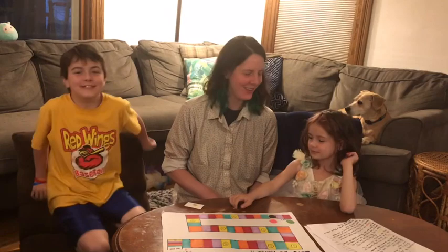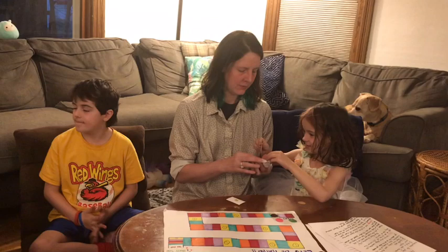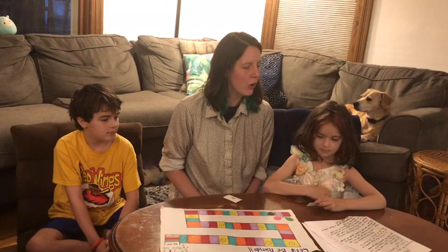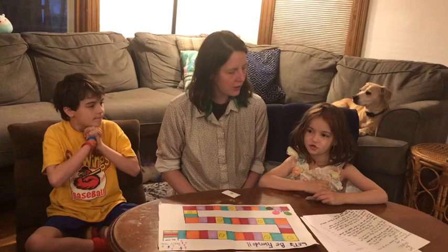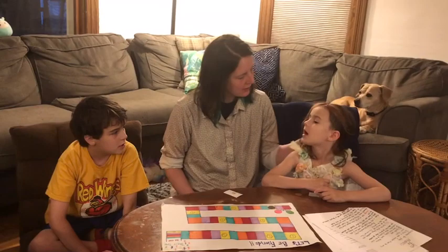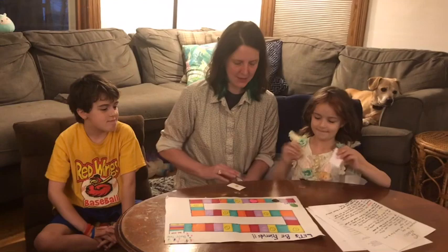Abe moves his marker to yellow. Now Ramona draws a red card. Red means: tell the other players something you like to do for fun, or ask someone how they like to have fun. Ramona says she likes to go to the Y. That's awesome — I like going to the Y too, it's fun to swim there. Now Ramona moves to red.